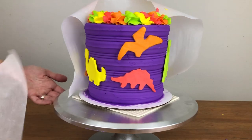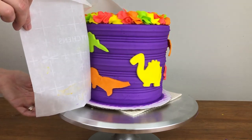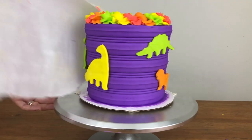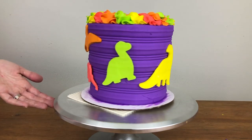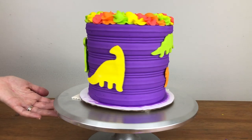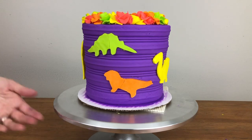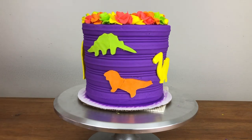You can see this worked really well for all of my dinosaurs except the orange flying one — it's a pterodactyl I think — because there's a part I didn't press against the cake so it's sticking out a bit. If that happens, you can wait for the buttercream to warm up and soften again and then repeat the process with a little piece of parchment or wax paper to wrap just that one dinosaur against the cake.